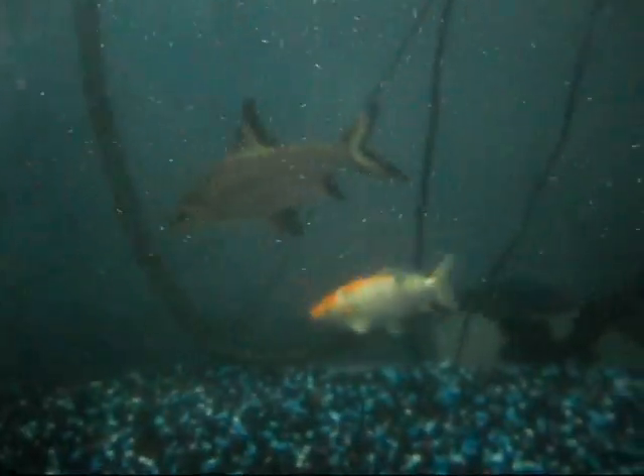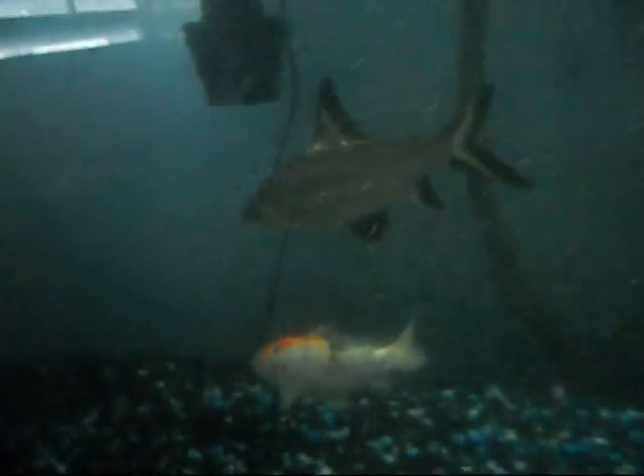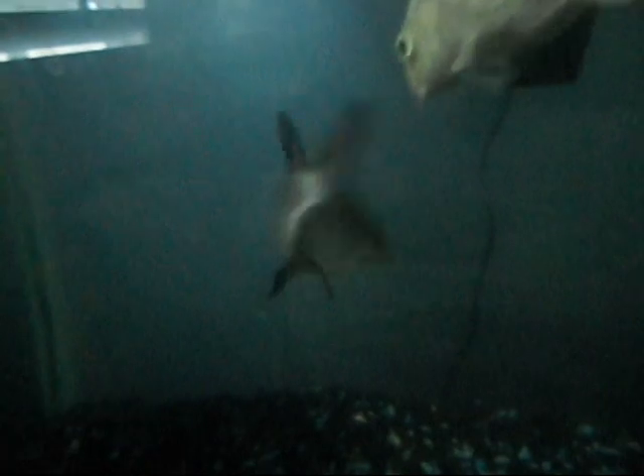These are new Koi — had them already for about a week. Good combination I think: just a good all-white one, then one that looks like the original. They're all Japanese. Big Bala shark, like 9-10 inches. And it's a big Pacu, like 13-14 inches.